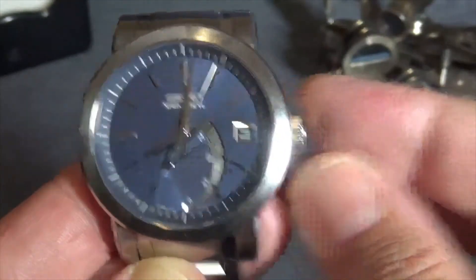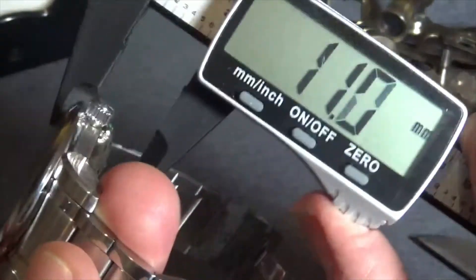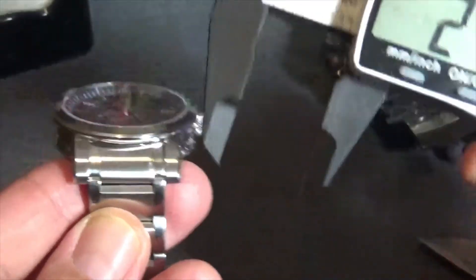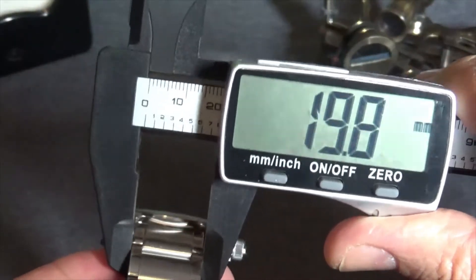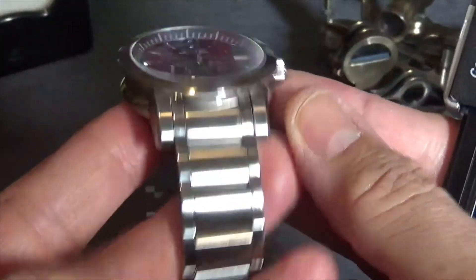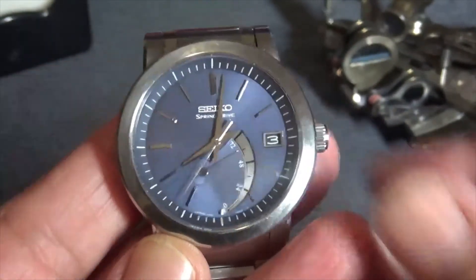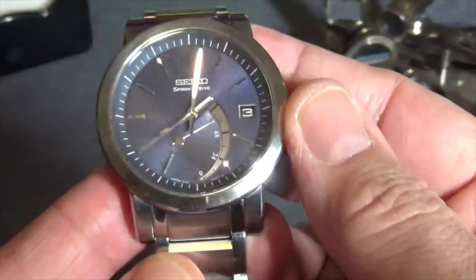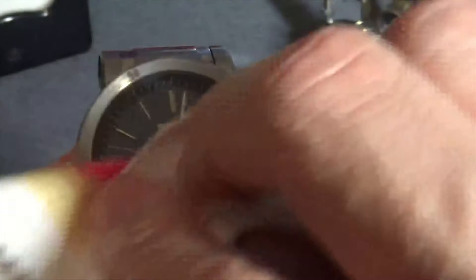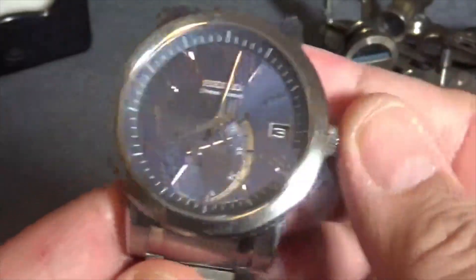Before I let you go, let's do a quick thickness measurement — 12.5mm, quite svelte. It's a 21mm lug width, roughly, and it's a pain to swap straps on. Frankly, with this bracelet I would just leave it on, and that's coming from someone who loves to play with bracelets and straps. I had it off and it was such a nuisance I just put this one back on. It is the quintessential blue face sports watch, except for the lack of lume.